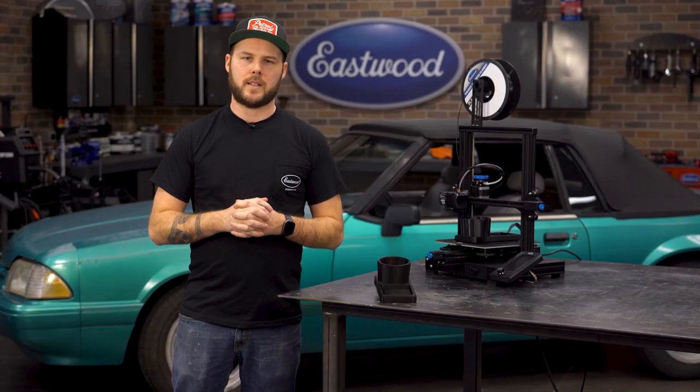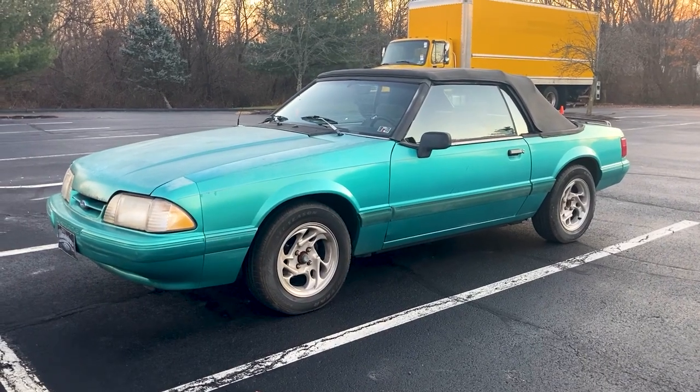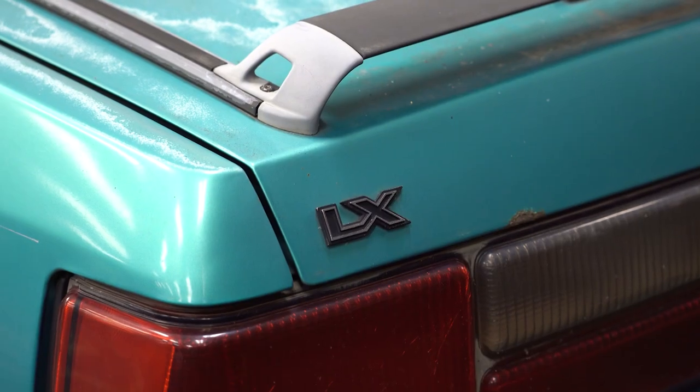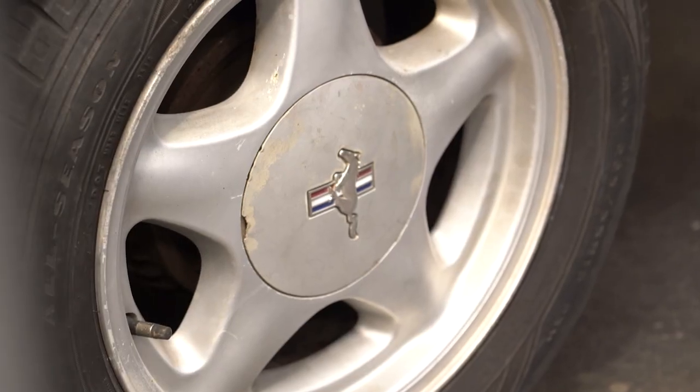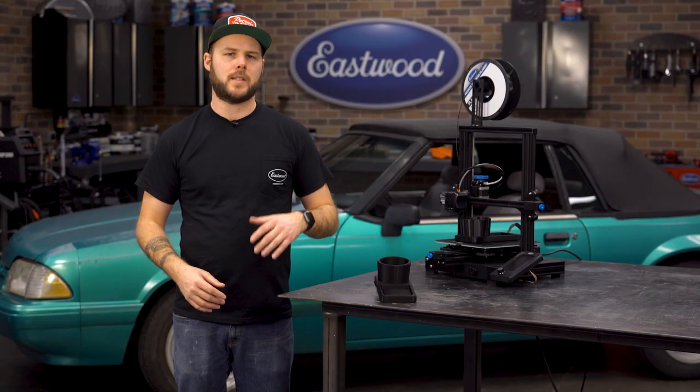So let me give you a little background on this thing. Over the winter, I went and picked up this 93 Fox Body Mustang for my fiance. Not my first choice, but hey, she likes it, so cool. It runs and drives well, but definitely needs some TLC all around. The previous owner took some of the interior parts, lost some pieces — all standard stuff you run into when purchasing a new project.